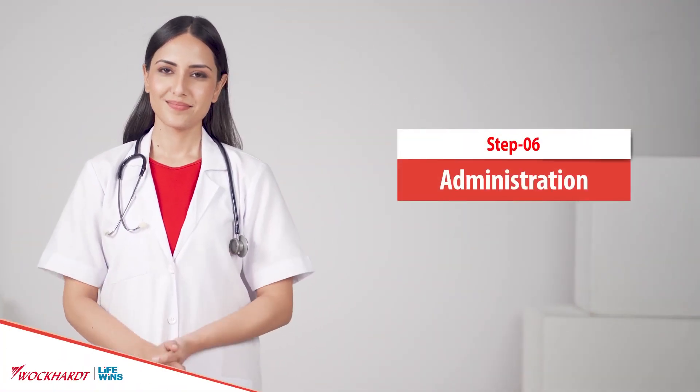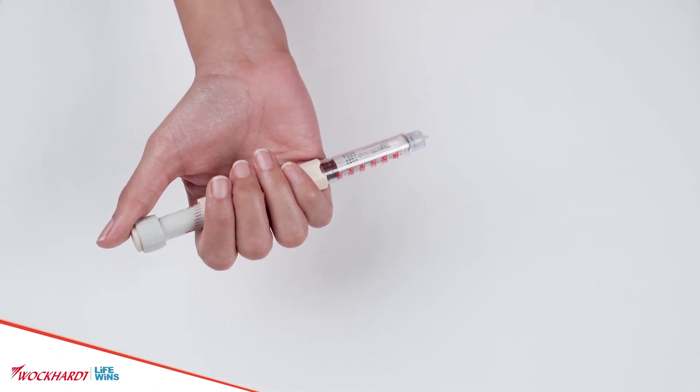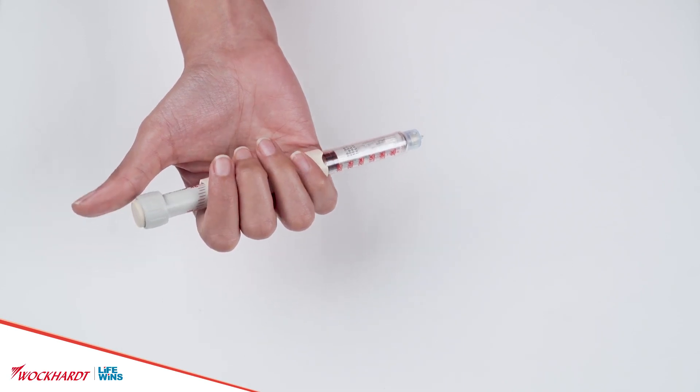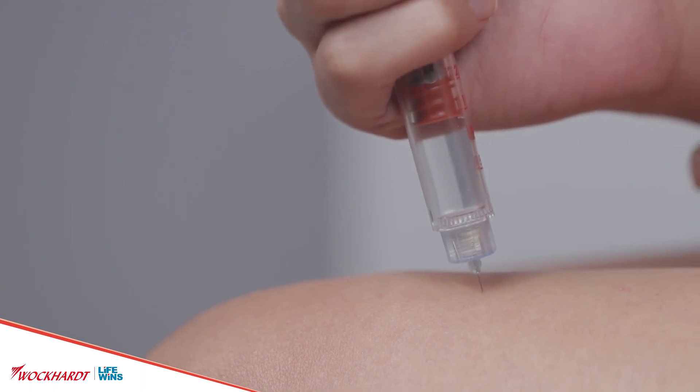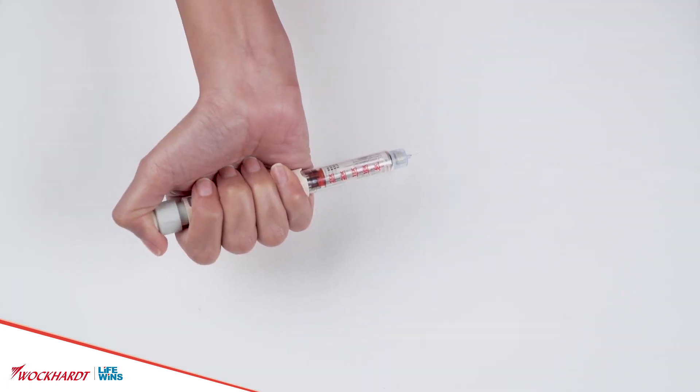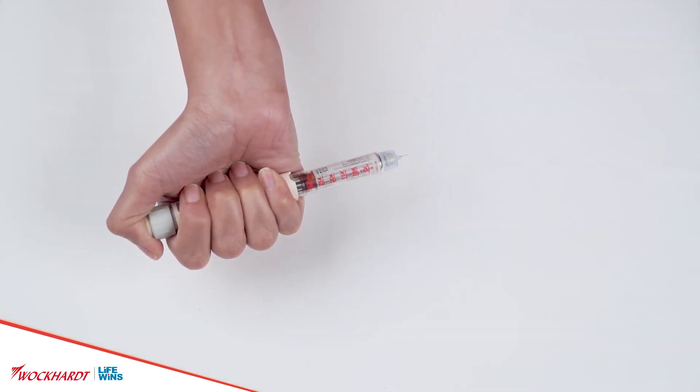Administration: curl fingers around the upper end of the Vipox Pen to hold it securely, and poise thumb above the dose knob. Gently pinch up the skin with your free hand. Quickly insert the needle at a 90-degree angle. Press the plunger completely with the thumb until the dose indicator points to zero. Continue to hold the pen firmly, count to 10, and remove the needle from the skin. Vipox Pen injection is administered through the subcutaneous route — meaning applied or injected under the skin only.